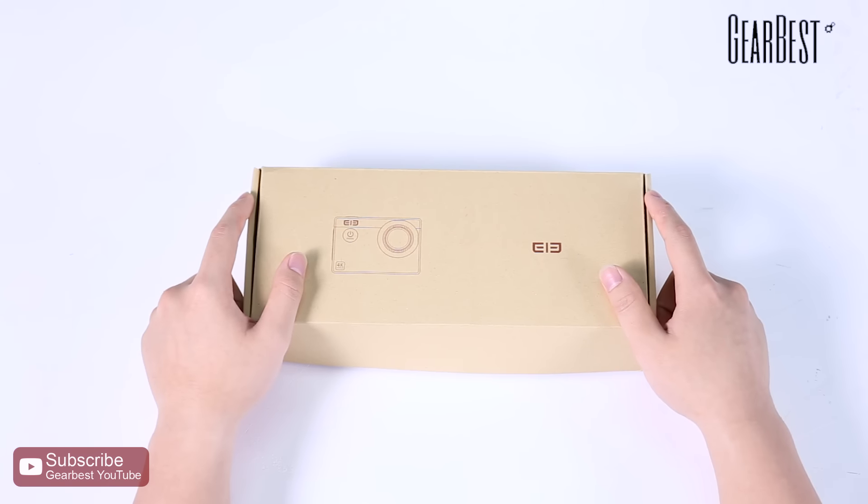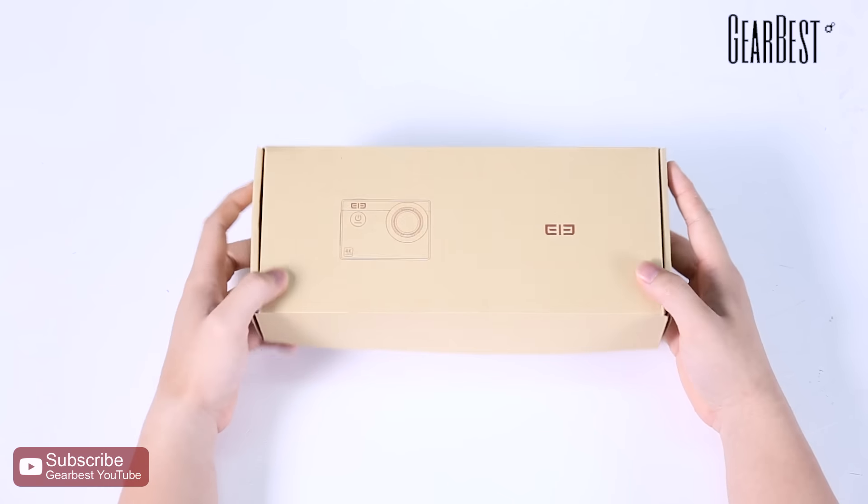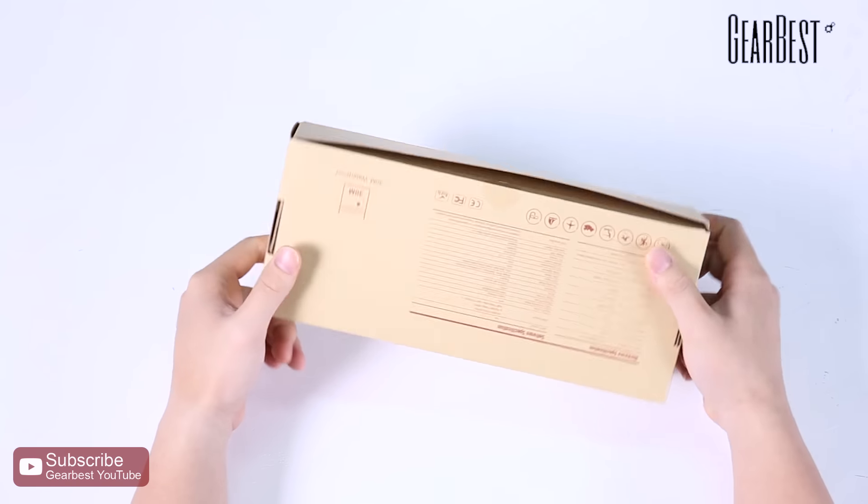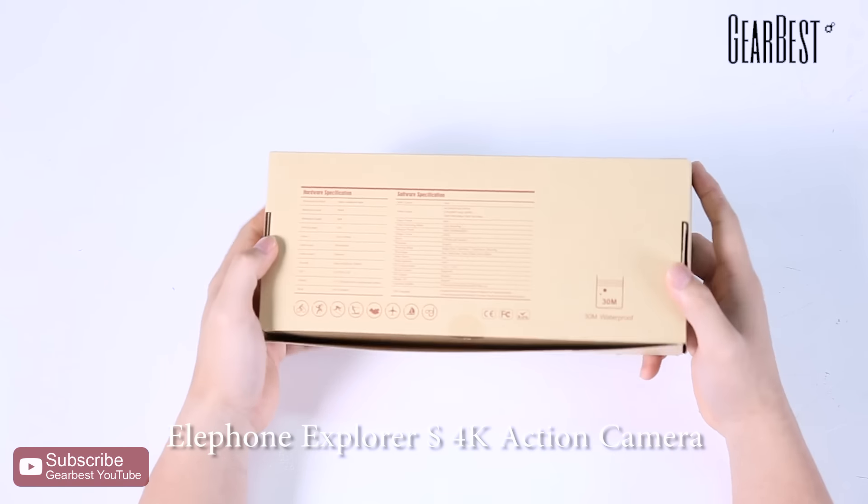Hello guys, welcome to GearBest. Today I'm bringing an unboxing and quick view of an awesome action camera which is the Elephone Explorer S4K Ultra camera.